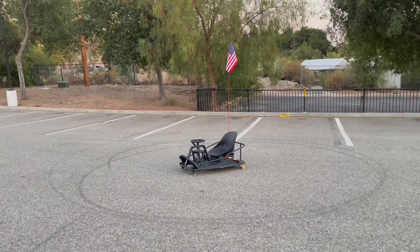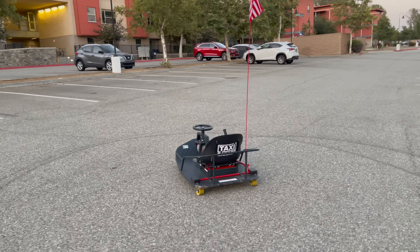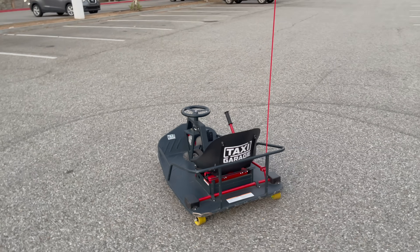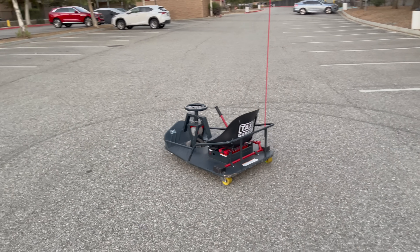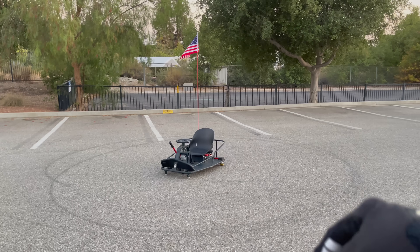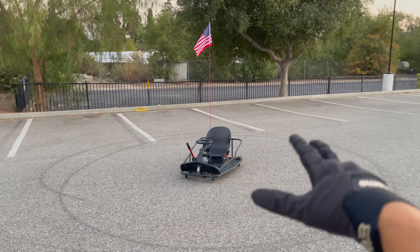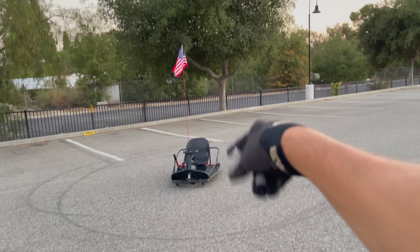The Crazy Cart is already so fun out of the box, but once you throw on the Taxi Garage upgrades it's actually a different beast — they totally changed the Crazy Cart. It turns a parking lot like this into the most entertaining playground. There will be links down below for absolutely everything. As always, thank you so much for watching.